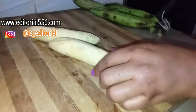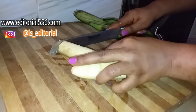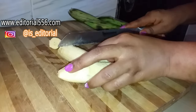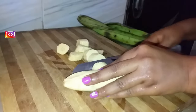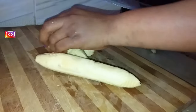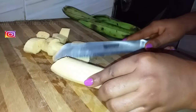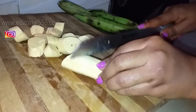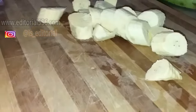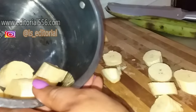After washing the plantain, you have to chop it. You can chop it in the sizes you feel comfortable with, but I find this size better. After doing that, transfer it into a pot.